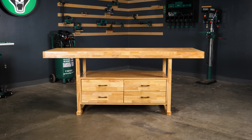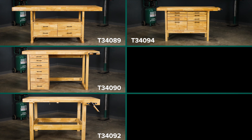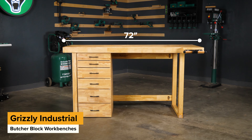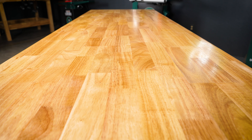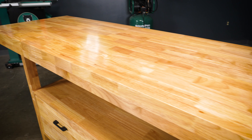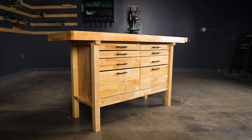Need to spruce up your shop while adding valuable storage at the same time? Then Grizzly has you covered with a new line of Butcher Block Workbenches. This line includes six new heavy-duty workbenches to fit any space and storage solution. Each workbench is constructed from solid hardwood, which not only adds to its durability, but is also designed to withstand cracking and warping, even with daily use.